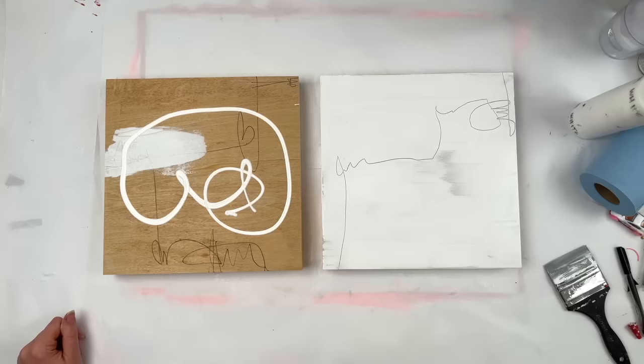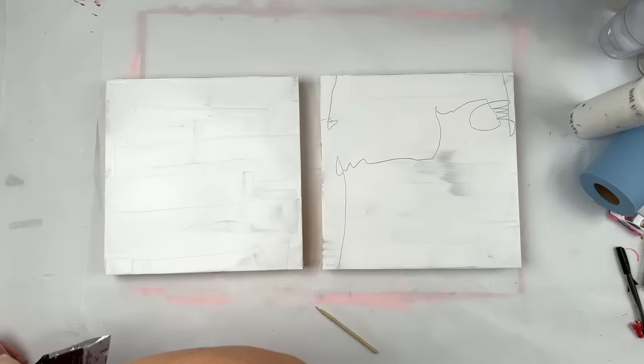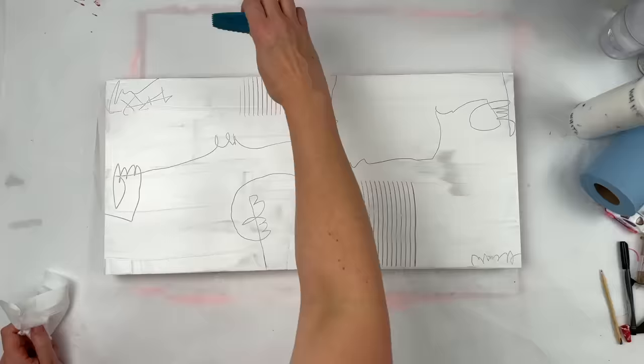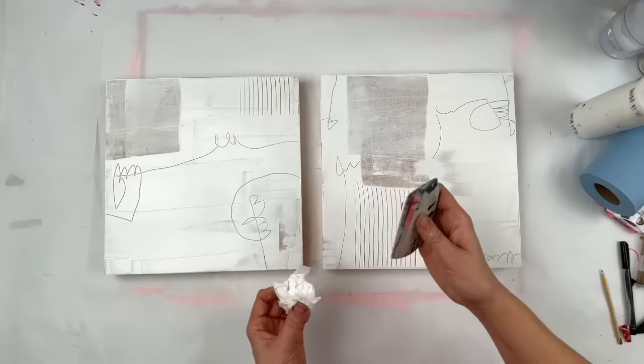Here I'm using a wood skewer to carve into the paint layer. Just making marks that probably won't be seen. You never know. And that is my Catalyst Wedge, just taking some of the paint off to create some variety.